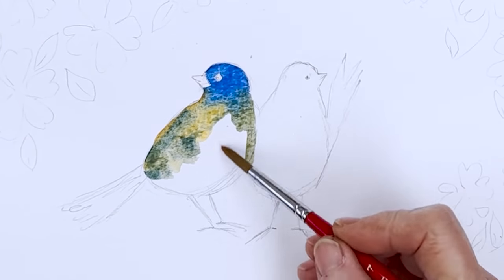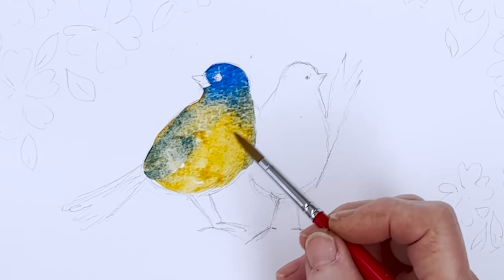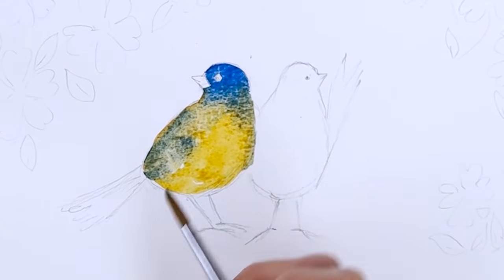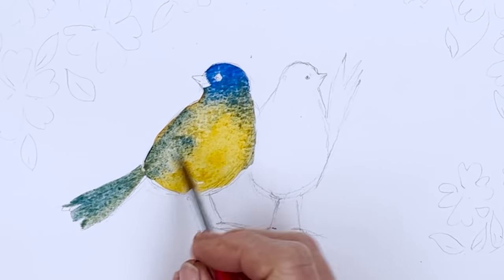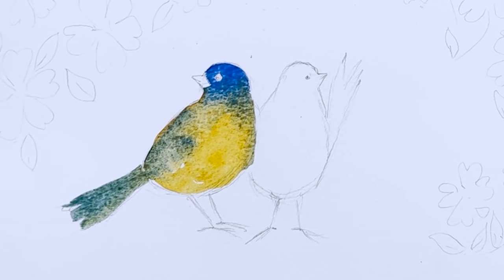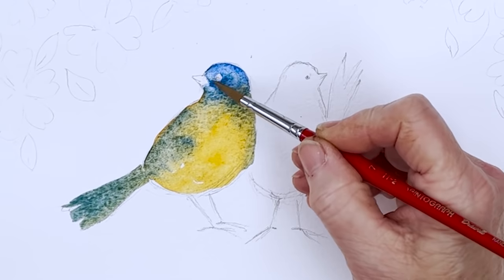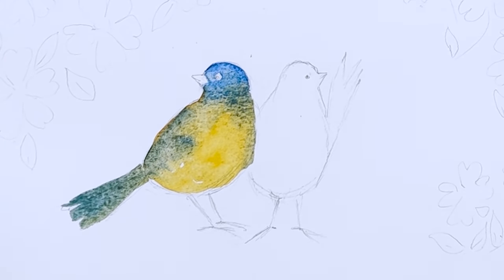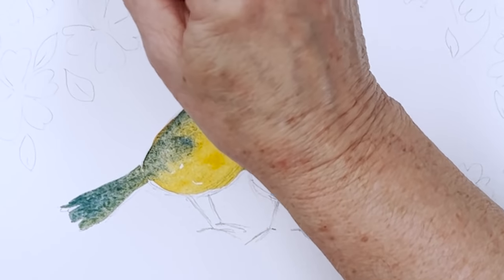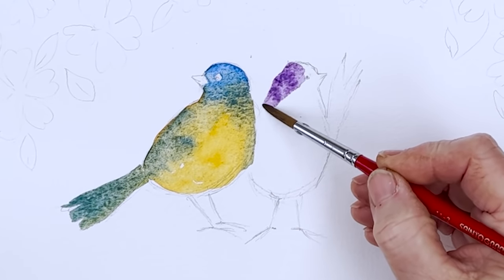I don't know if you can hear the cockerel crowing in the background — we've just got two young male chickens. I love the sound. Tamsin, my daughter, said it's wonderful when you hear a cockerel crowing because you know you're never going to go hungry — you'll always have the possibility of chickens and eggs to eat. So hearing a cockerel crowing makes you feel happy. I don't know what the neighbours are going to think about it, but we don't really have any neighbours — miles away, and same as me and my husband, they're all a bit deaf, so they won't hear anything.